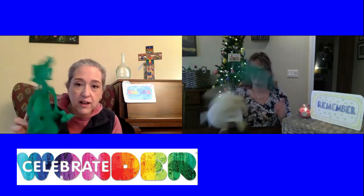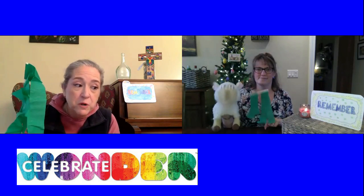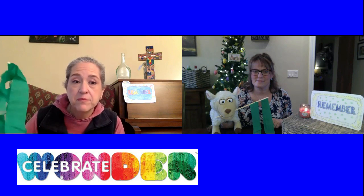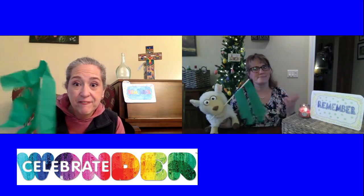Don't forget to wave your palm waver this Sunday for online worship at 10:30 on the Facebook page. Remember to send in your picture so you can be a part of the palm parade. And stick around for a few more minutes to enjoy our song called 'Remember Your Love.' Sing along and we'll see you next week!